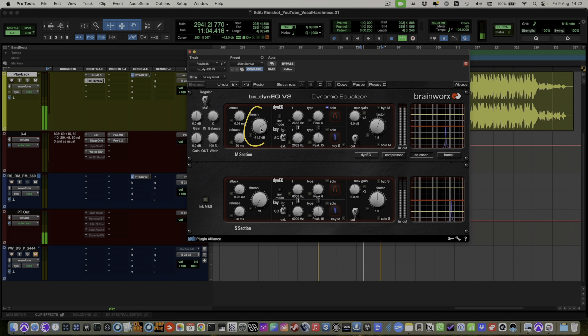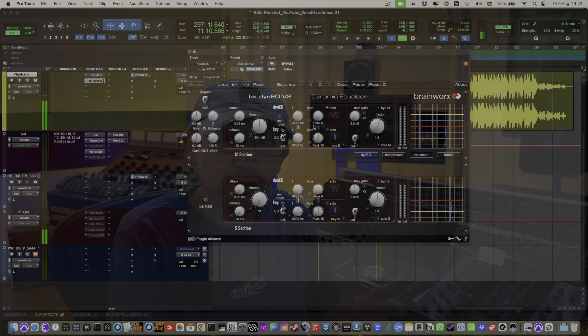Next I'm going to set the threshold, so that it's set so that the detector is sensitive just when the vocal is going on — when that particular frequency goes above that level.